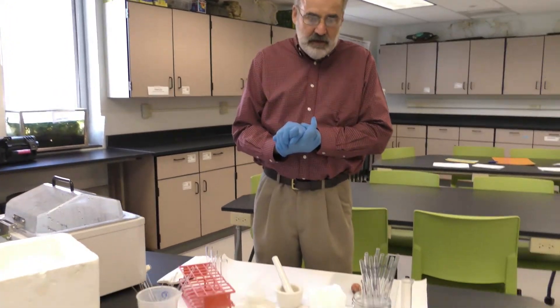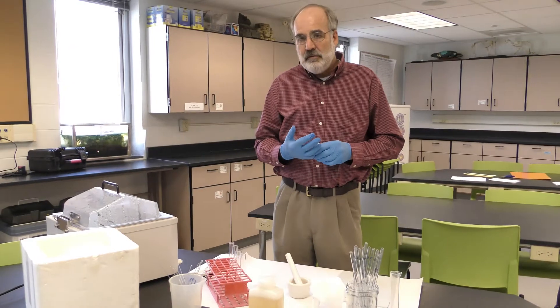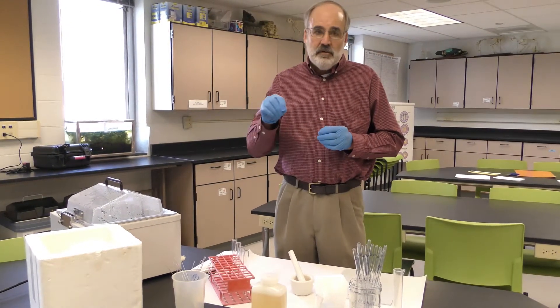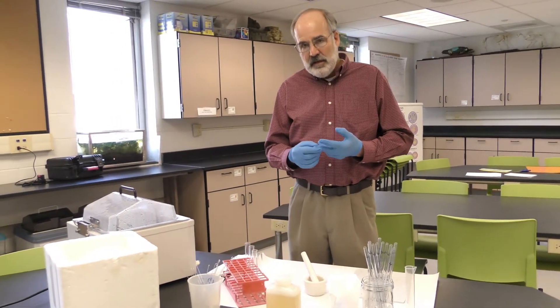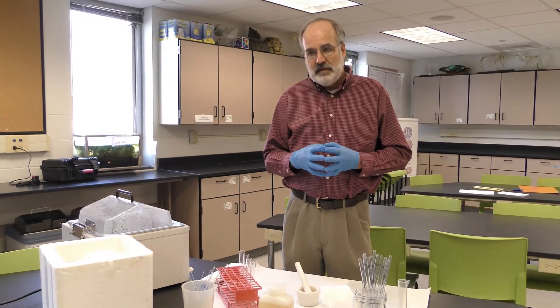In every DNA isolation procedure you need some kind of way of breaking open the cell — disruption of the cell. With plant cells like kiwi and peas, remember the anatomy of a plant cell versus an animal cell: they have a tough outer cell wall. So in those procedures you're going to need a lot more physical force to break open the cell. In the case of peas we use a blender; in the case of kiwi we use pretty harsh physical force of smashing and homogenizing in buffer. So that's the case of plants where we have to break open the cells to release the DNA.